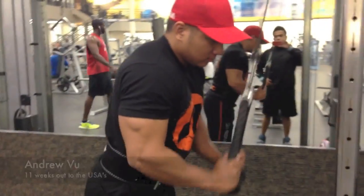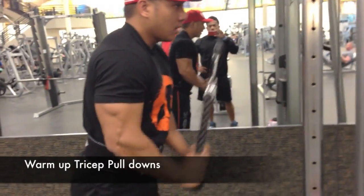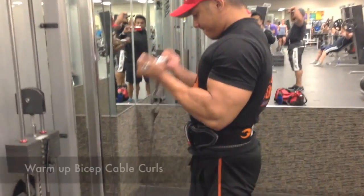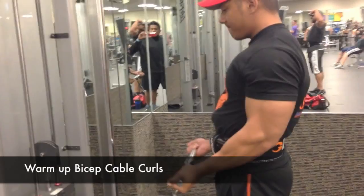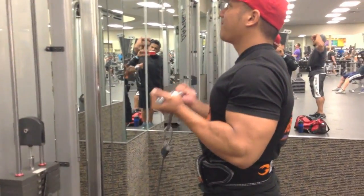What we have right here are your warm-ups: 12 reps, pull-down, body upright. You jump right into warm-up curls, tight squeeze, 8 reps.